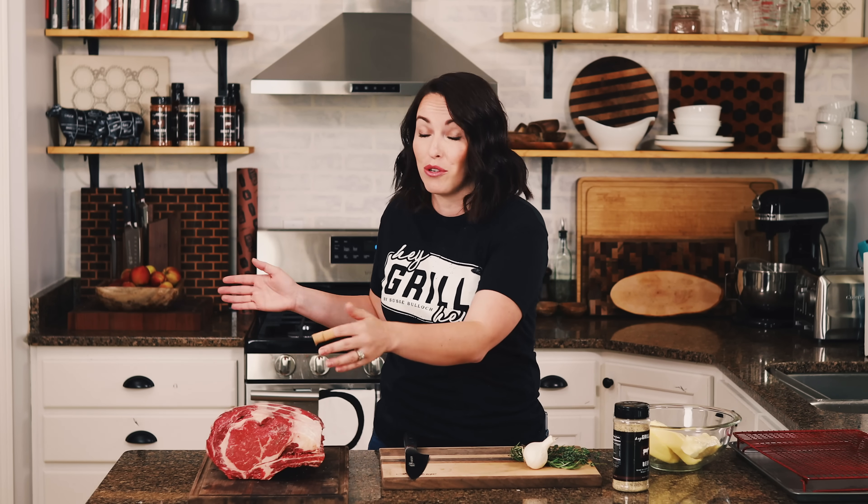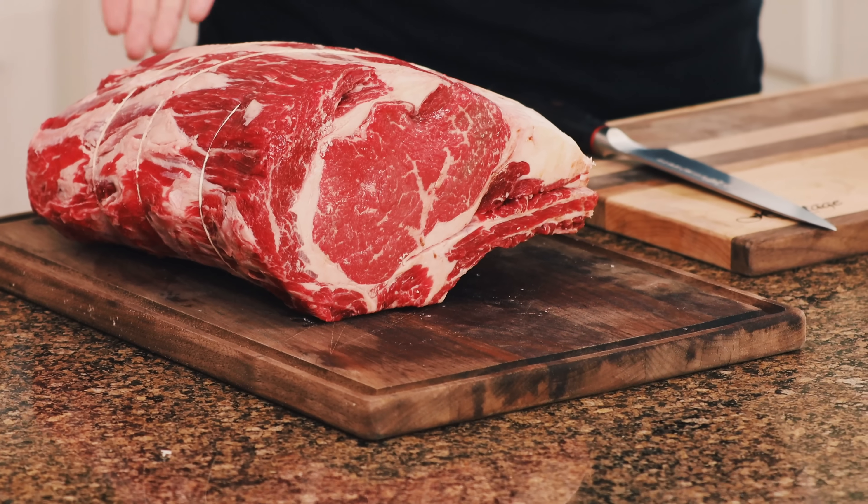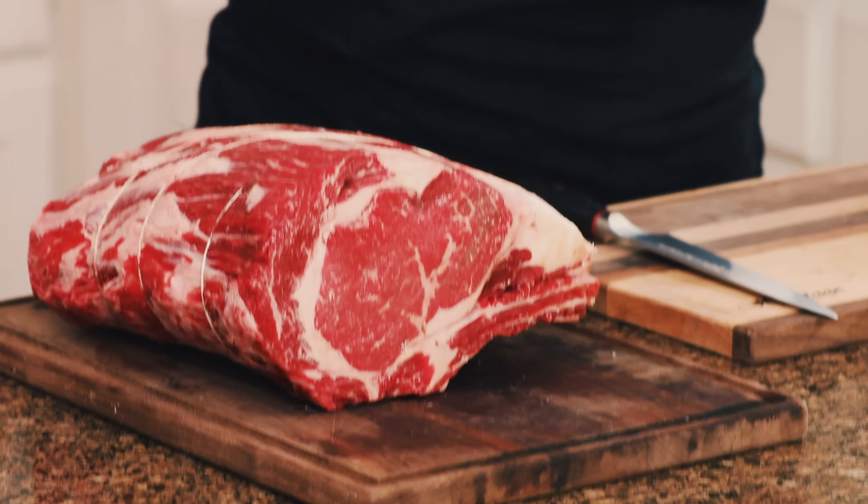At 225 degrees, I plan about 35 minutes per pound for a bone-in roast. Once you hit about 10 pounds, the cook time doesn't keep scaling — a 30-pound roast isn't going to take 15 hours. The roast gets longer, not wider, so it won't change cook time significantly. The longest you'll spend on a roast like this is about six hours even for a big one, because it's width, not length, that matters.